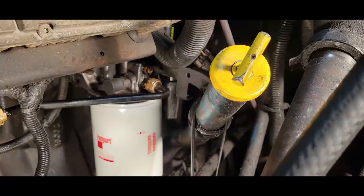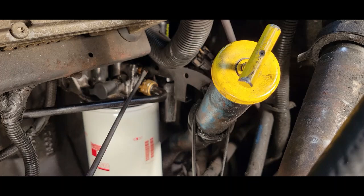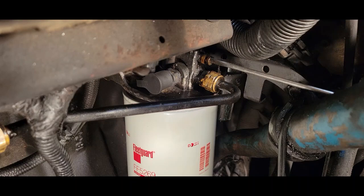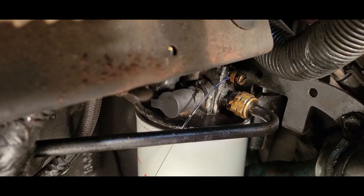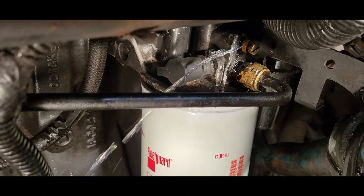Now it's time for us to bleed. We're going to take a screwdriver — we have a bleeder screw right here. We're just going to break that loose. And we're going to pump our pump. There we go. Just make sure we have no air. Make sure you have a drain bucket underneath.